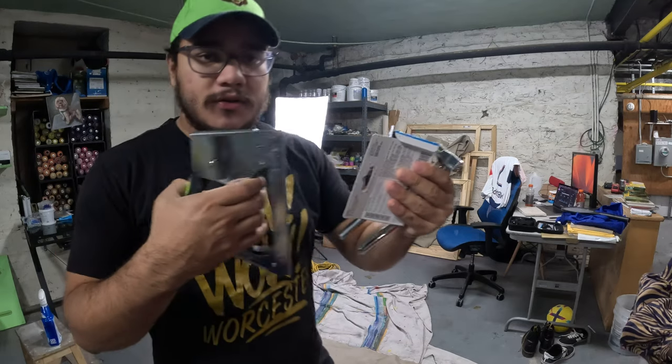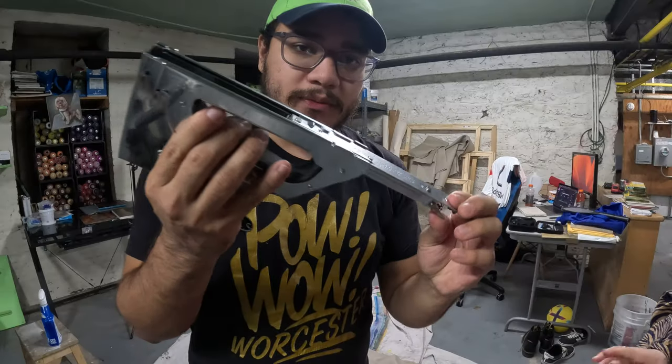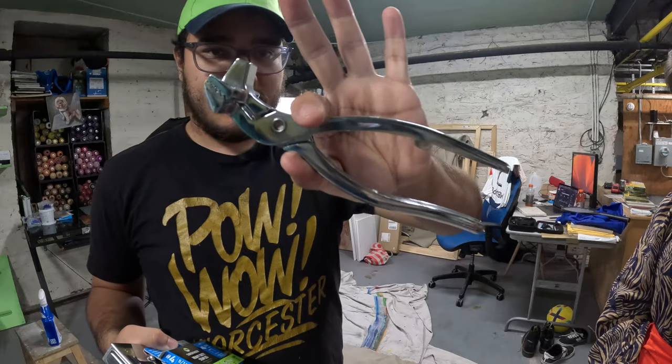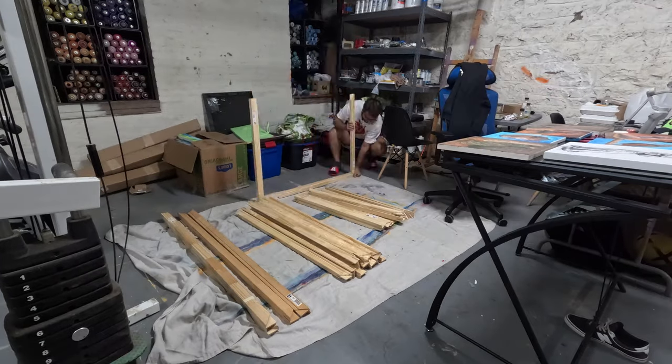Before we begin, make sure you have the right tools and materials. You'll need a raw canvas, stretcher bars, a staple gun, some extra staples, and canvas pliers. Christian was unsure of the orientation and types of paintings he will make, so he lays out all of the bars in order to get a better idea of the materials he is working with.